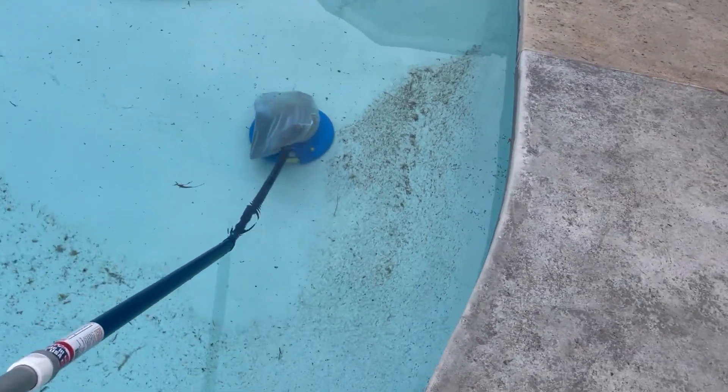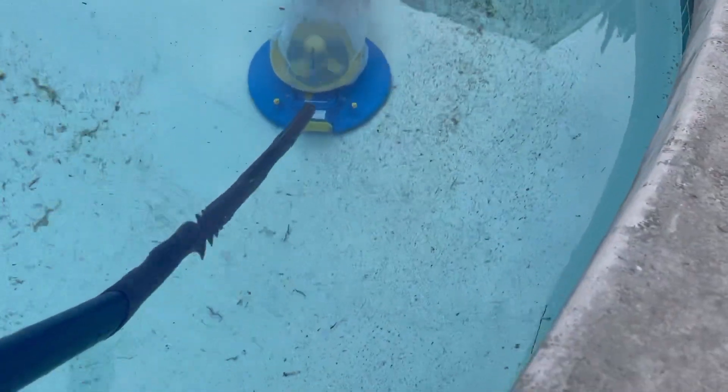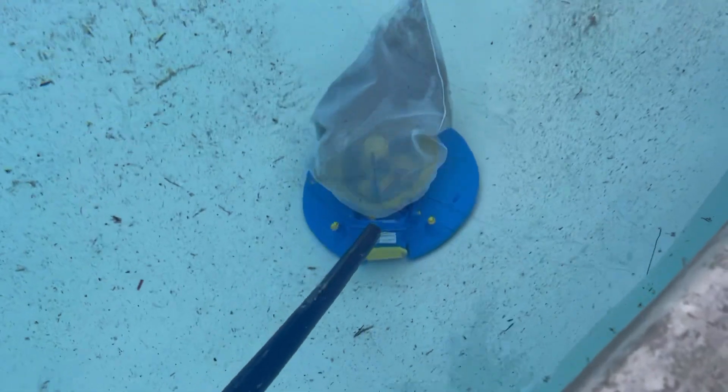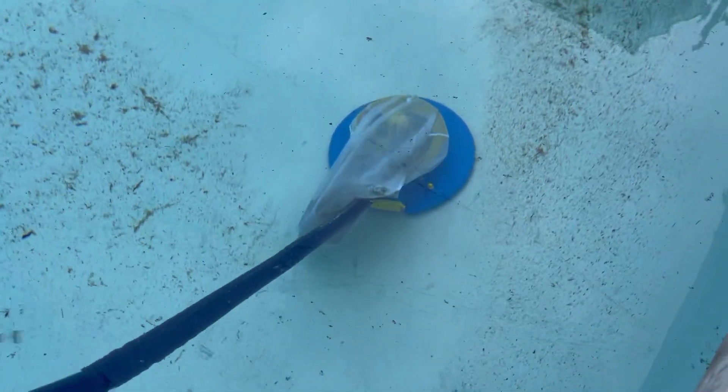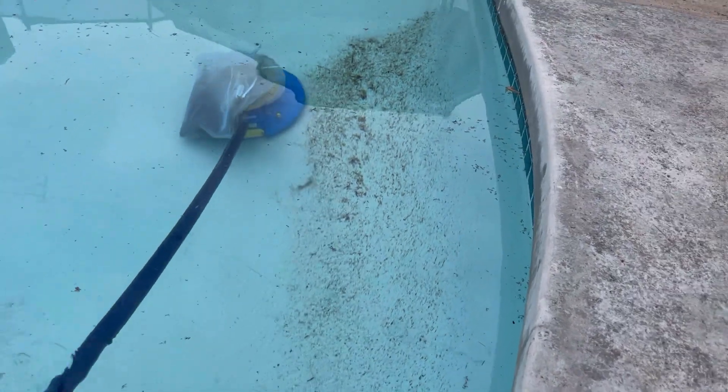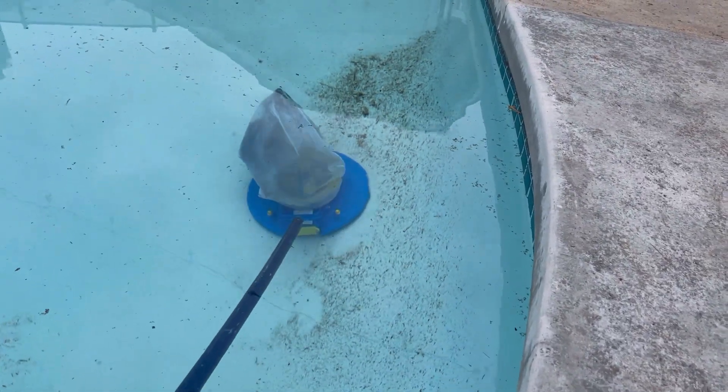I just wanted to show you guys this video. I don't have an underwater camera — otherwise you could see more clearly how well this thing picks up small debris, dirt, leaves and things like that.